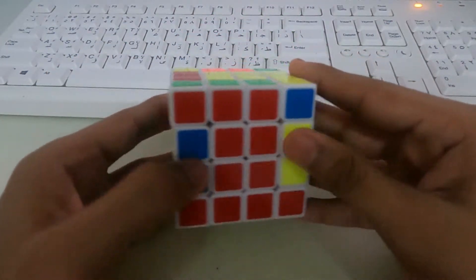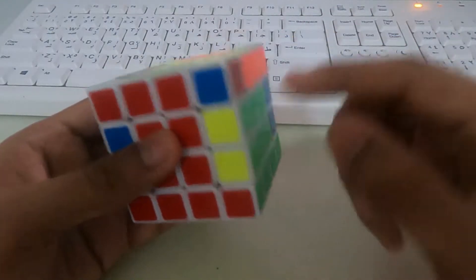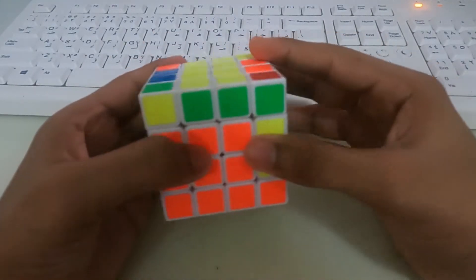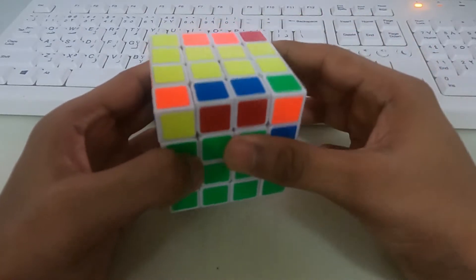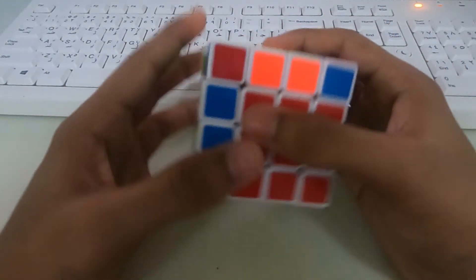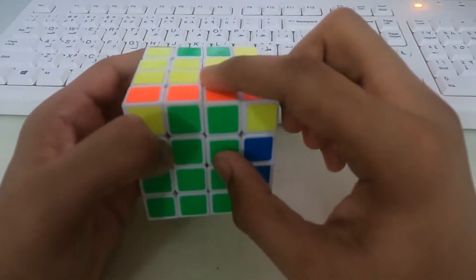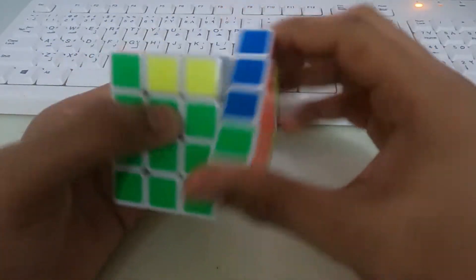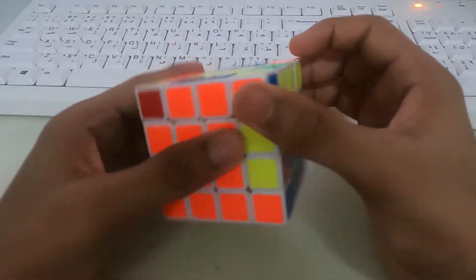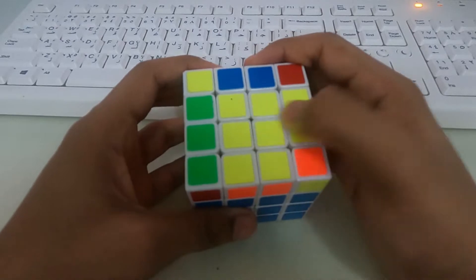Next let's solve the second and third layer like how we do it in a 3x3 cube. Let's connect the red piece over here towards the right side and do the equation. So the red and green piece is solved. Now let's do red and blue — the red and blue piece belongs to the left side, so do the equation. Next, orange and green — it belongs to the right side, do the equation. Next, orange and blue — right side, do the equation. Now we have the same case as in the 3x3 Rubik's cube, so do the equation for that also.